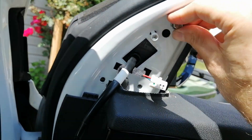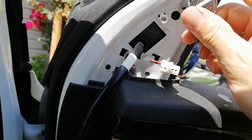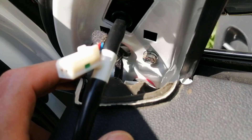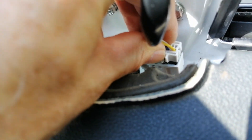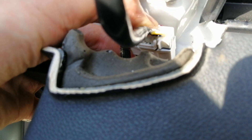It should thread right into the mirror at that point. You can do it by hand to get it started. Make sure it doesn't fall down into there again, then you can tighten it up with a 10 millimeter socket. Once you have your three bolts on, you just want to connect the wiring harness like so — push it in firm until it clicks.